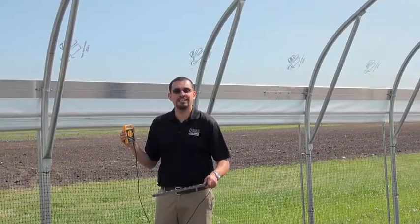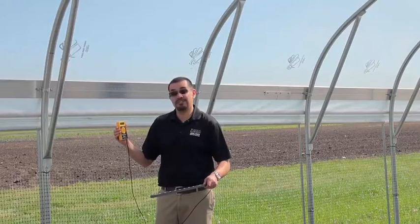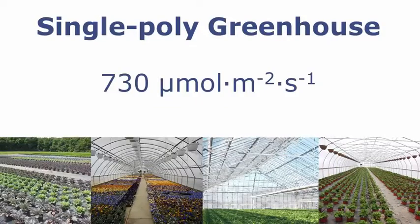We've now moved from a glass glazed greenhouse into a greenhouse covered by a single layer of poly, and we can see that our light levels have been reduced to approximately 730 micromoles.